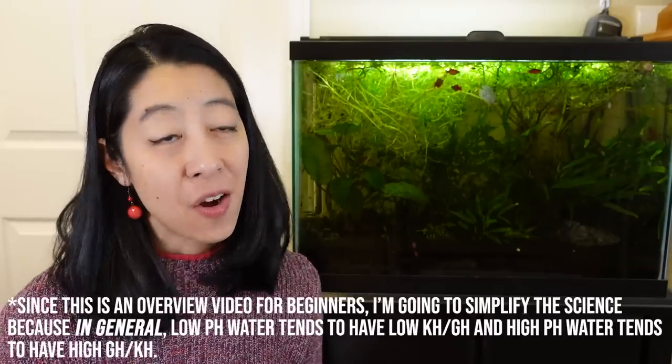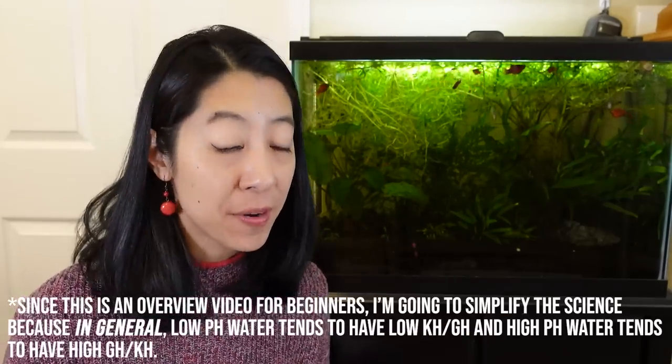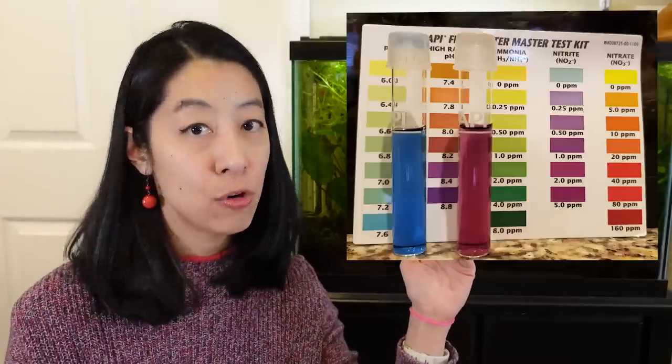Everybody always wants to know: how do I change my pH, GH, and KH? All the methods I'm going to recommend are generally gentler and easier, because the more extreme techniques can accidentally kill your fish and they can be really time-intensive — and I'm a lazy fish keeper. I personally have really weird water: high pH with really low GH and KH. So I've got experience trying to lower those numbers, and it's pretty hard in my opinion.